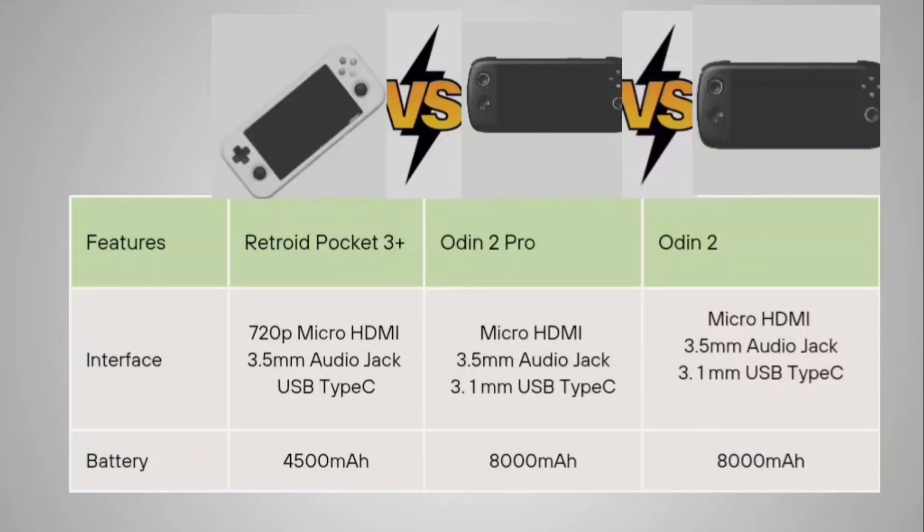For battery capacity, the Retroid Pocket 3 Plus has a 4,500 mAh battery. Both the Odin 2 Pro and Odin 2 come with a much larger 8,000 mAh battery.